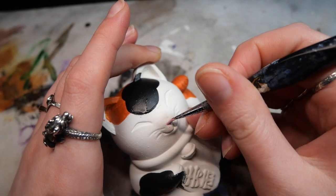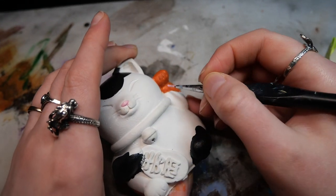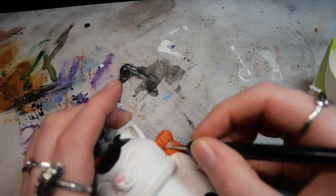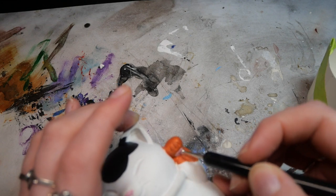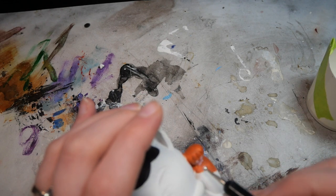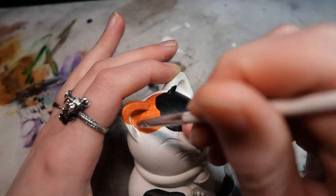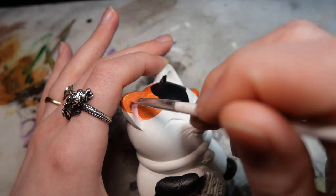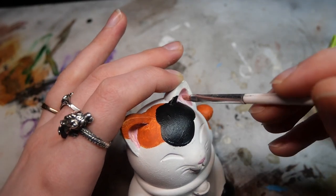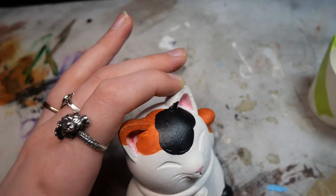I painted the nose pink and also added a tiny paw pad underneath the left hand paw just to make it look a bit more cute and give it more detail. I used a ball stylus to add the little paw pad toe details to make sure they look even and nicely spaced with the pre-molded cat paw. Then I added some pink inside the ears and did a little gradient — pink towards the outside and then pure red in the middle, blending it out slightly to give it a shaded look.